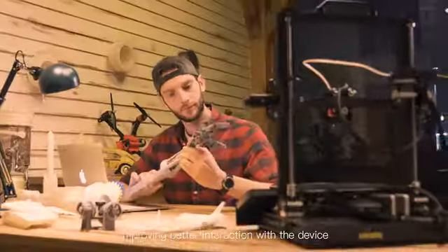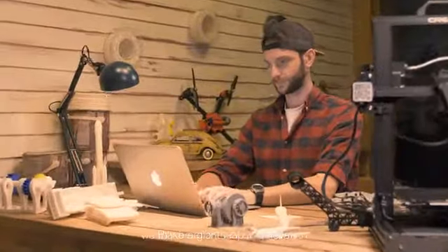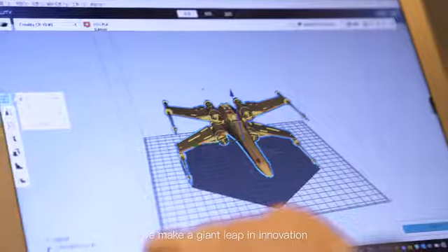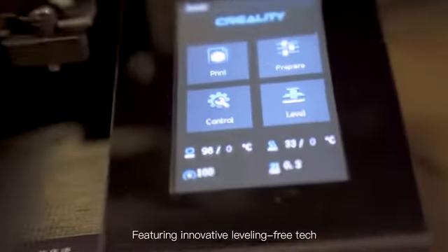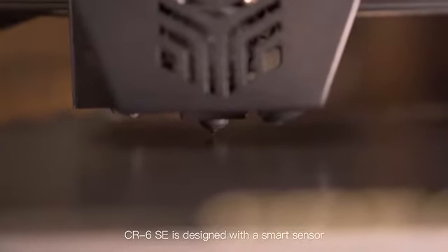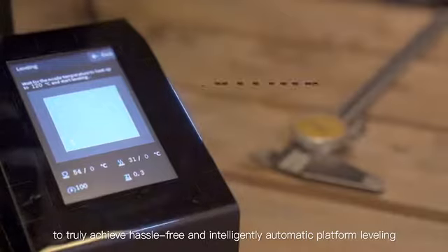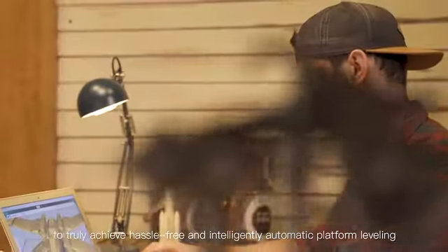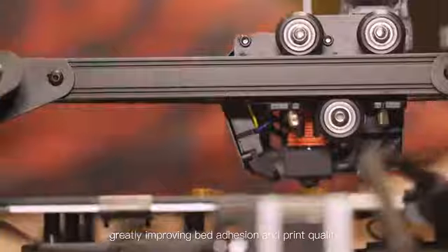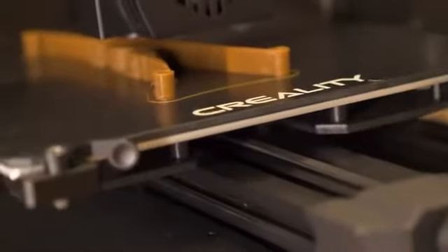By the efforts of our engineers, we made a giant leap in innovation, featuring innovative leveling-free technology. The CR6SE is designed with a smart sensor to truly achieve hassle-free and intelligently automatic platform leveling, greatly improving bed adhesion and print quality. It saves print time and improves print quality at the same time.